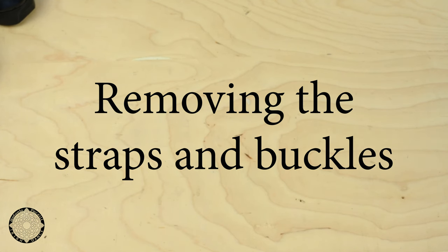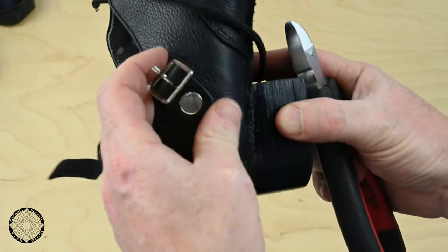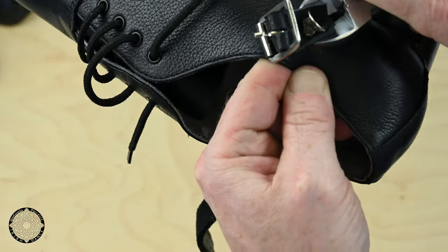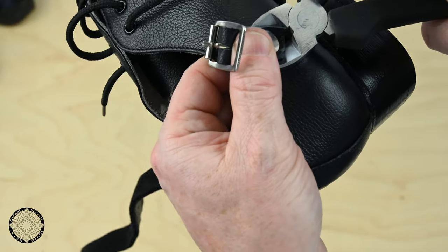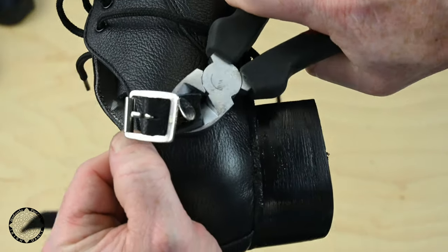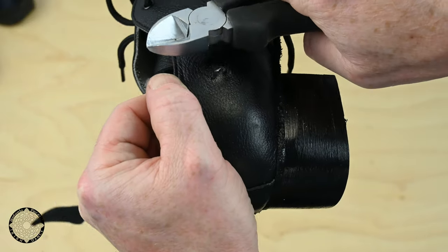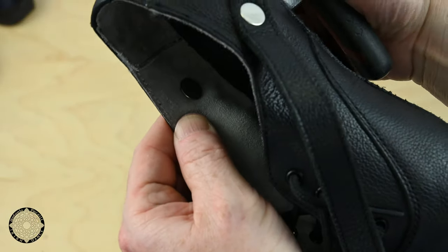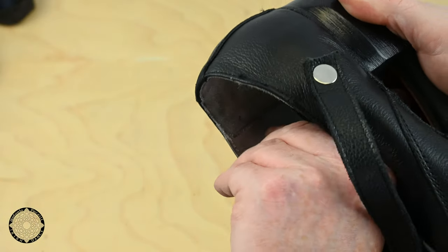Removing the straps and buckles: take the wire cutters and work them in behind the leather. Once you're in position like so, cut the rivet. Remove the head of the rivet from inside of the shoe.